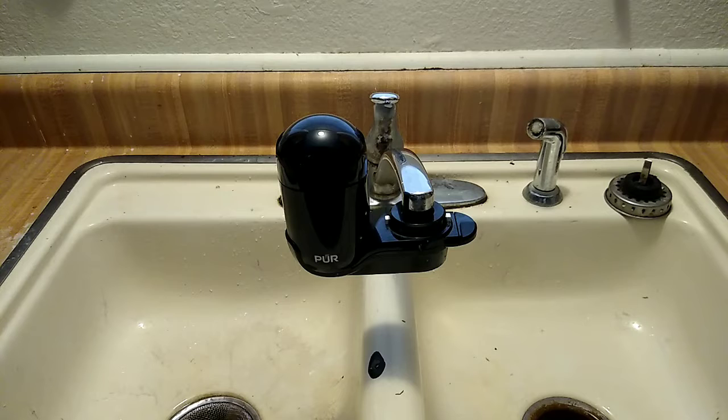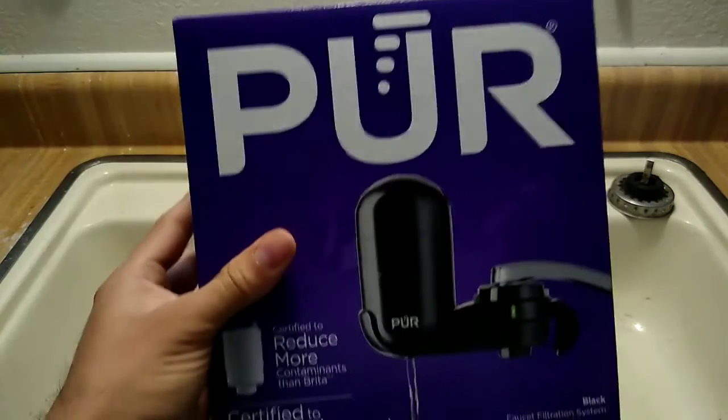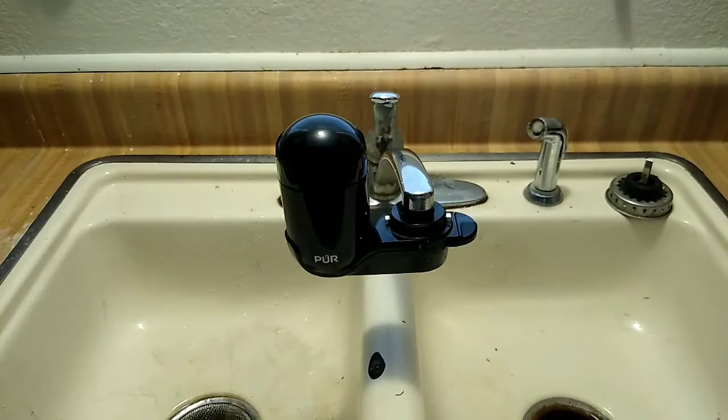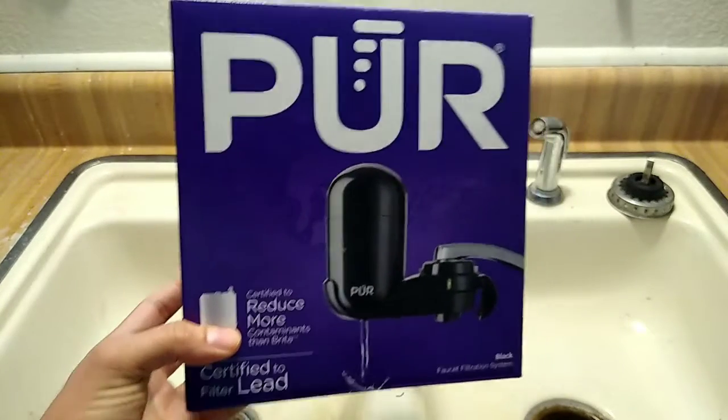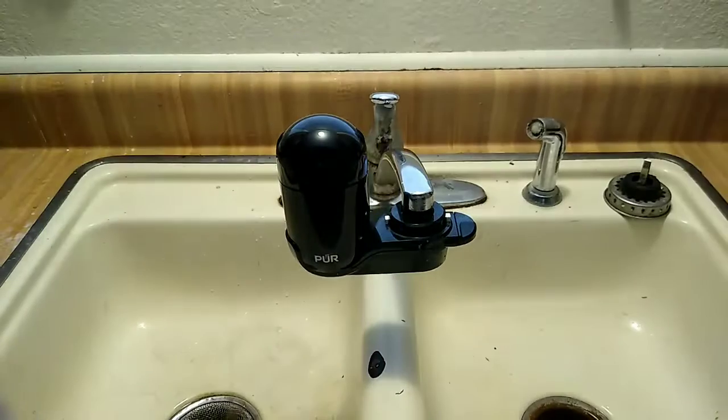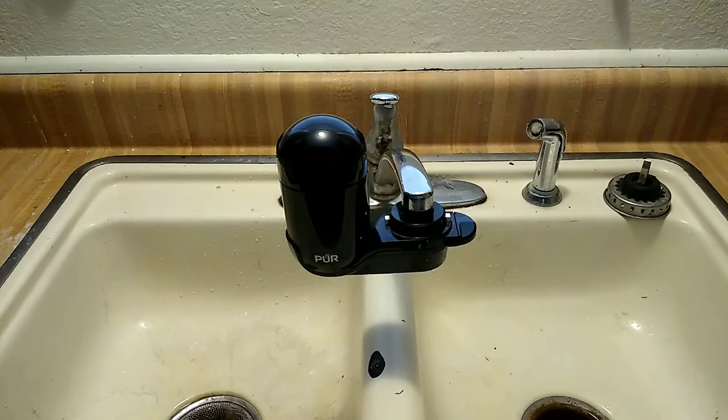Hi and welcome back to Today We Review. Today we're going to be reviewing PUR — this video is basically going to be showcasing and talking about the experience with PUR, reviewing the product and the essential parts of it. So let's go ahead and get started.